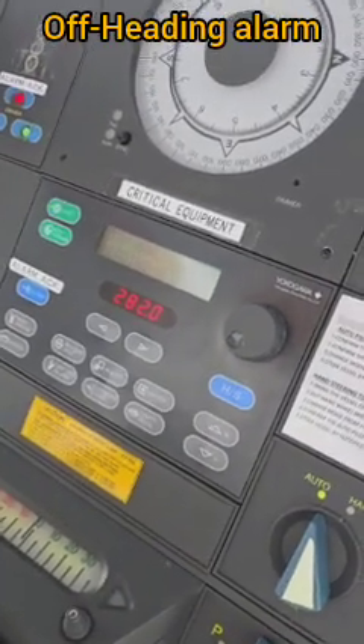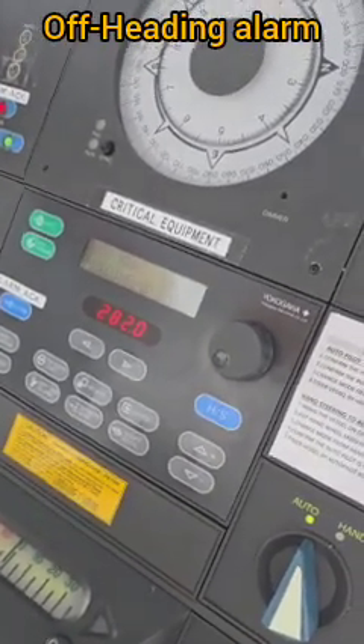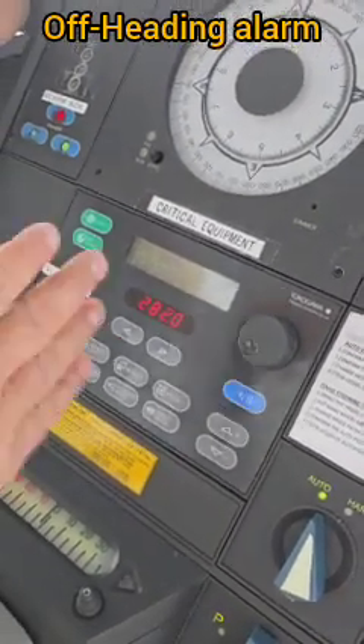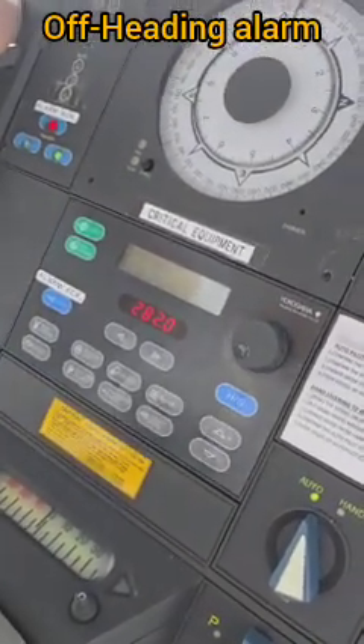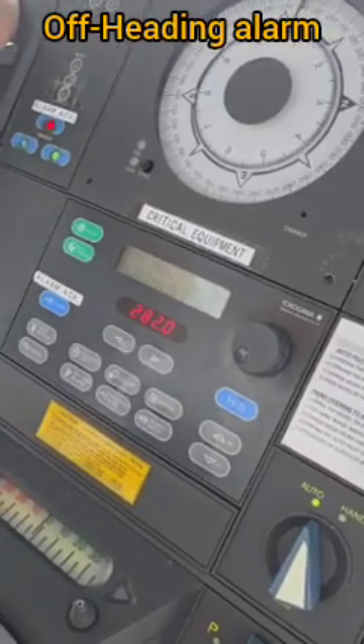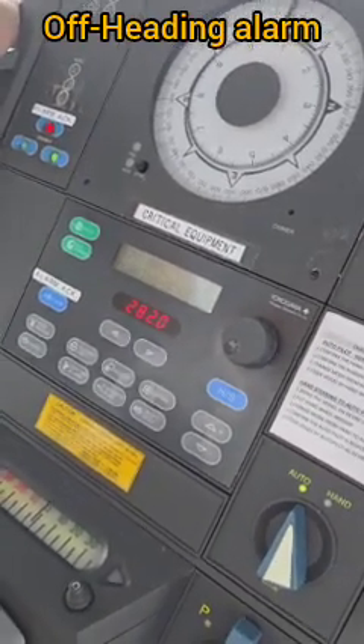We will set the new heading to 282 as the test heading. Right now our heading is 280 and we have put the autopilot set heading at 282. When the ship reaches 282 she should maintain that heading within two degrees — if not, the alarm will come.